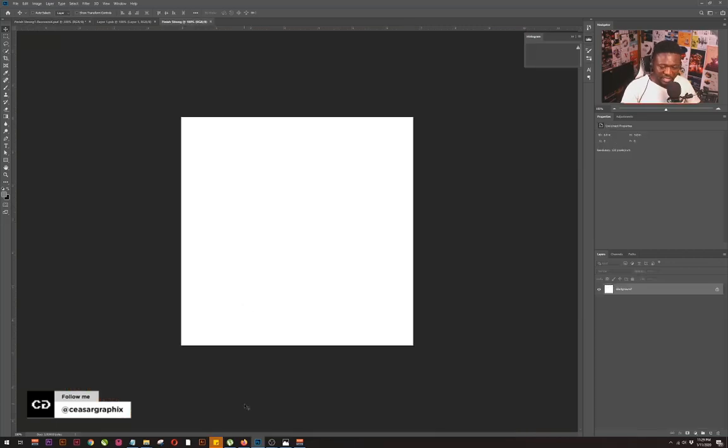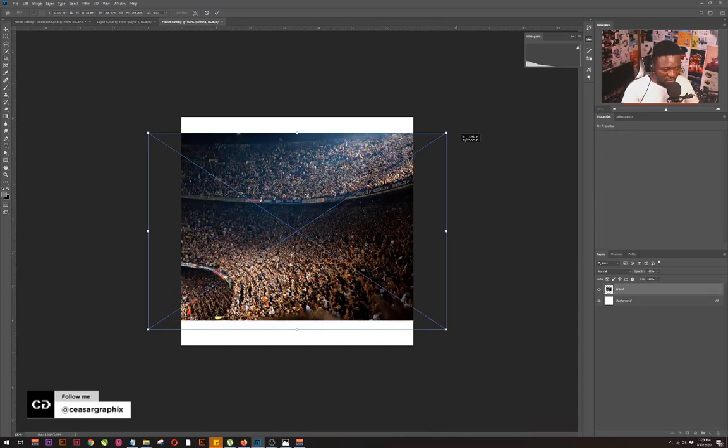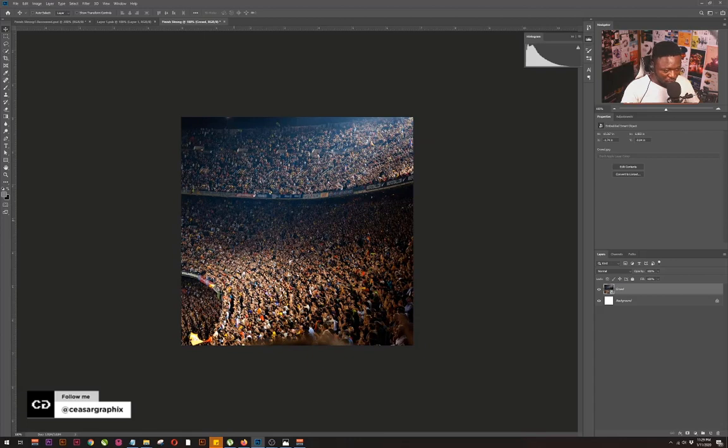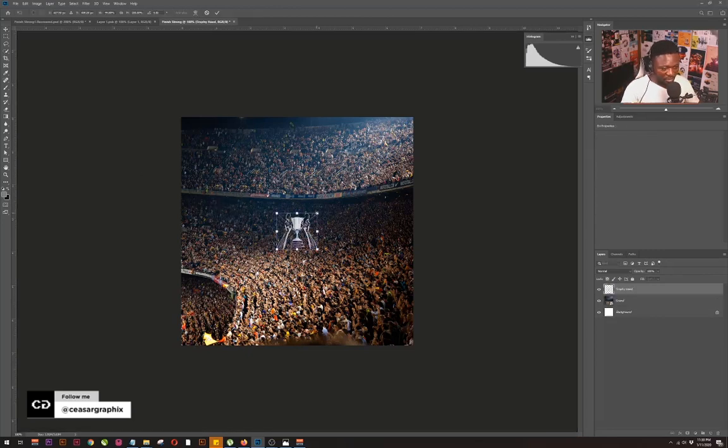Let's start bringing in our exercise files. I'm going to first bring in the crowd, so I'm going to drag and drop it like so. Then I'm going to scale this — the reason I need to adjust the image from the center. I'll position it here, and then the next thing I'm going to bring in is the trophy, so I'll drag and drop that and scale it.